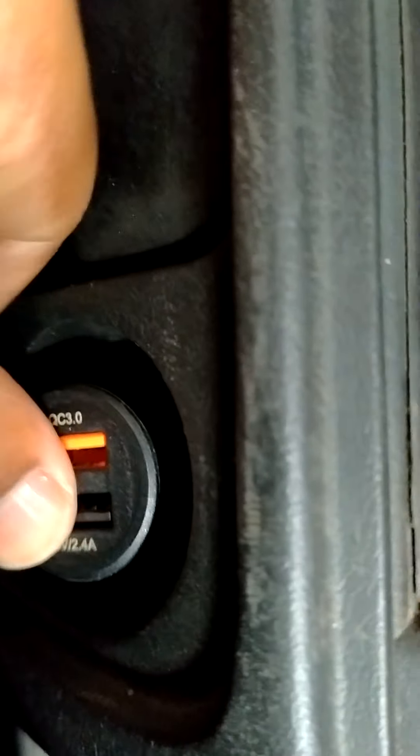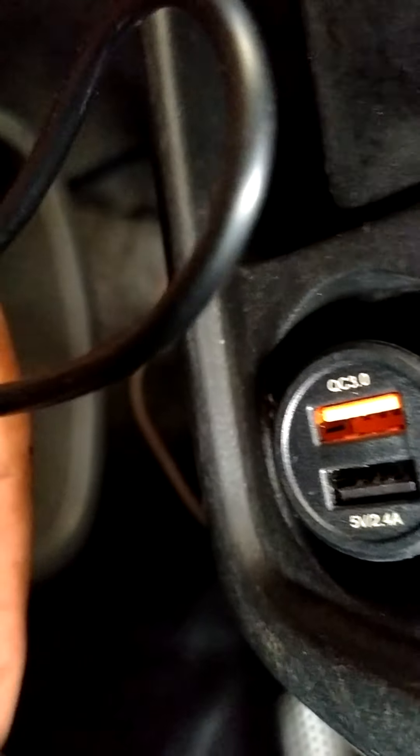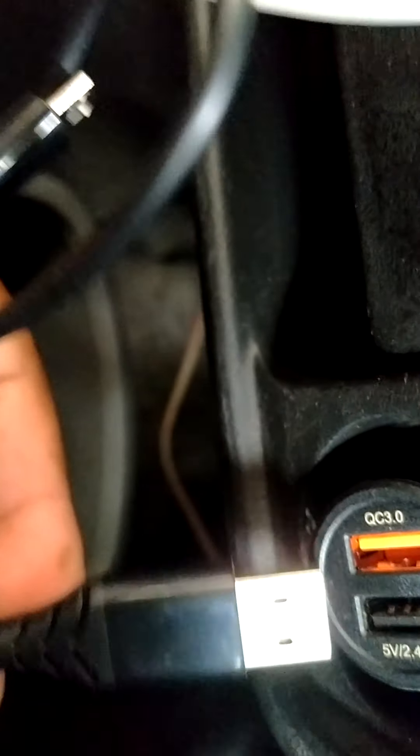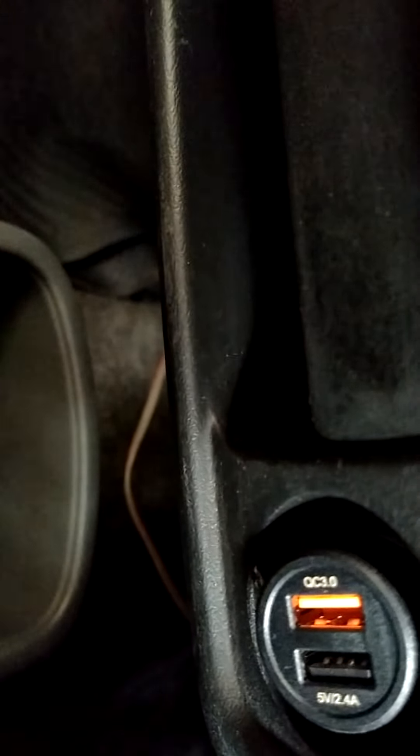A cable comes with it — you are seeing, this is the cable. Now we are going to charge my mobile. I am pushing the charger into one USB socket and connecting the cable to my phone.